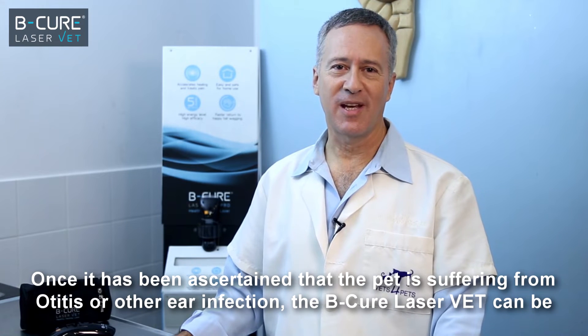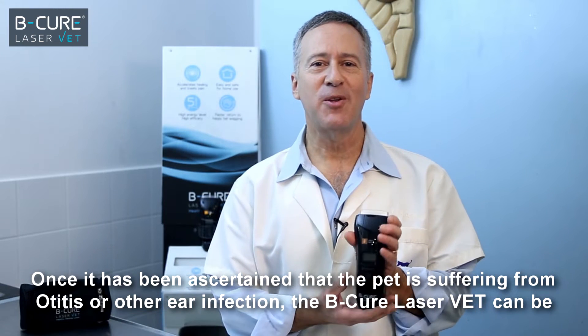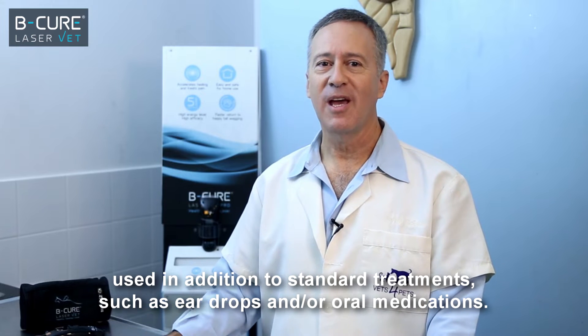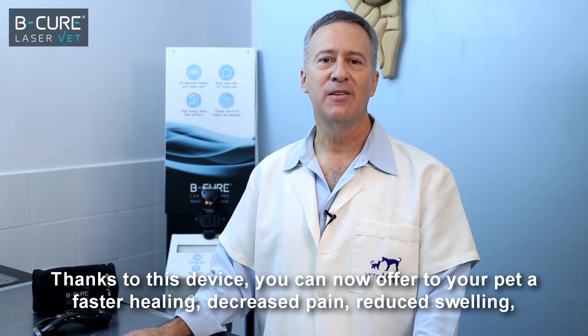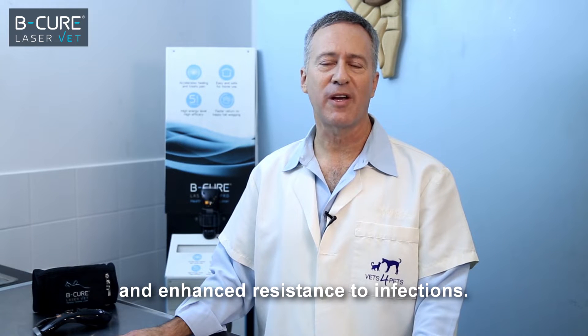Once it has been ascertained that the pet is suffering from otitis or other ear infection, the BeCure LaserVet can be used in addition to standard treatments such as ear drops and/or oral medications. Thanks to this device, you can offer your pet a faster healing, decreased pain, reduced swelling, and enhanced resistance to infections.